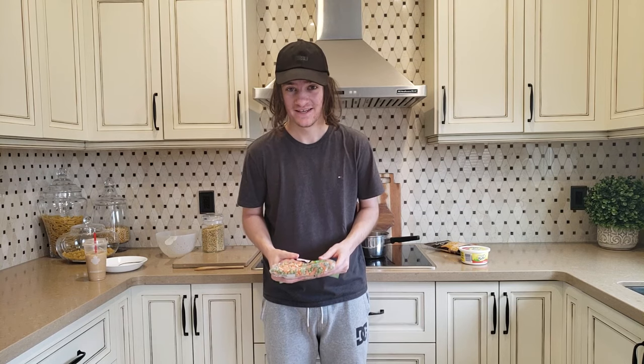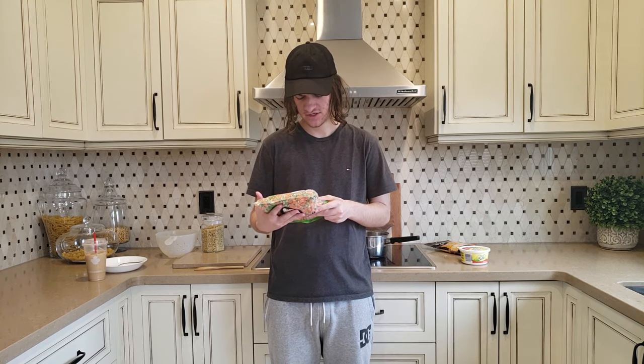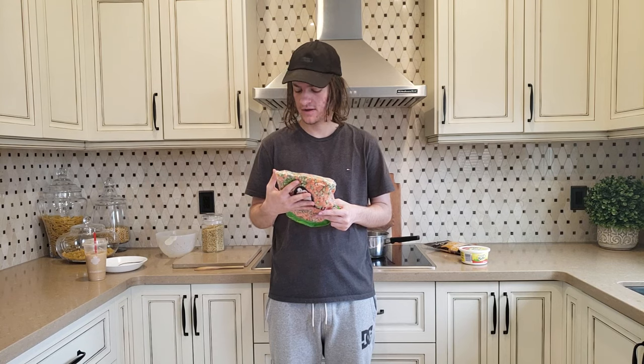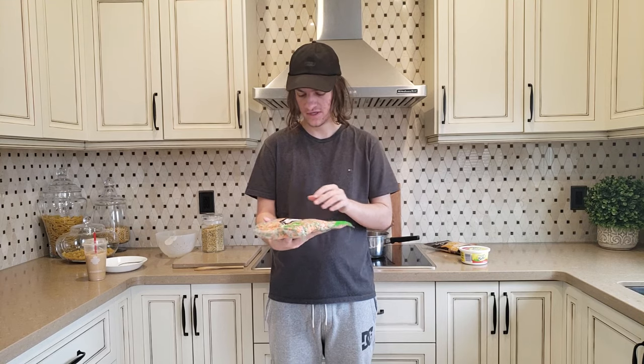I'm not actually sure how to make these but we'll figure out very soon because there's no directions anywhere on this, so that's gonna be interesting. I think you just have to boil it but I'm honestly not sure. Maybe I'll put this in the microwave. We'll see.